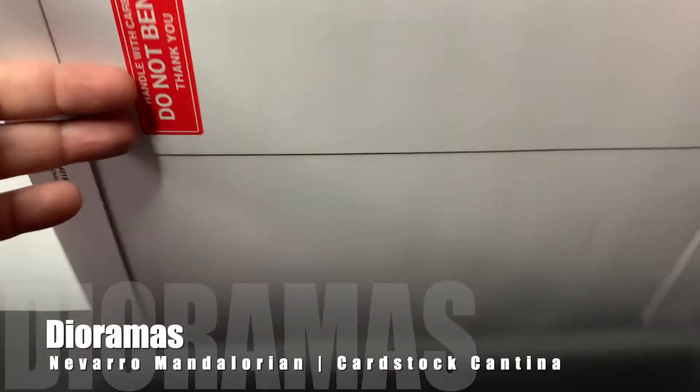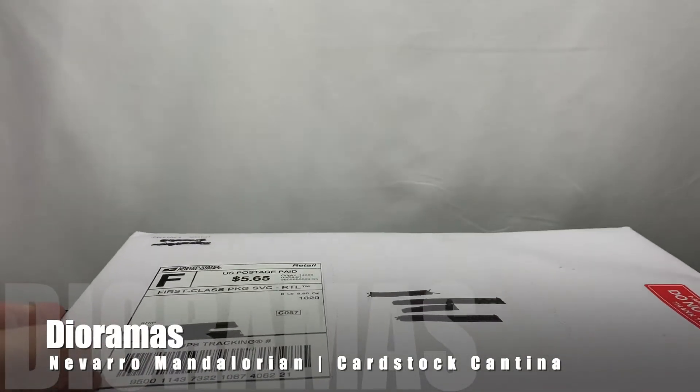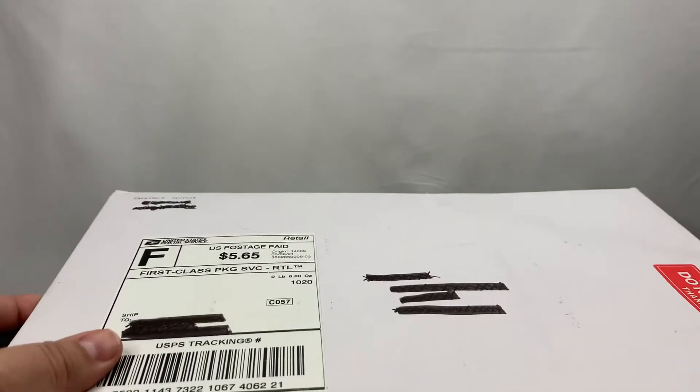Hello everyone. We're going to do something slightly different in this video — it's actually something I've been looking for for a long time, so I thought we would do it together. It's actually a backdrop or a diorama, sort of, for the shelves.